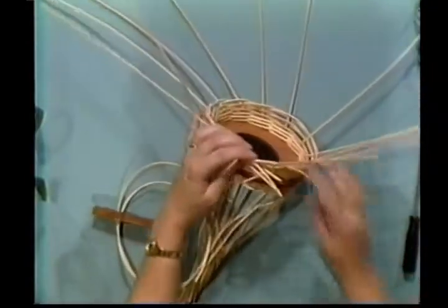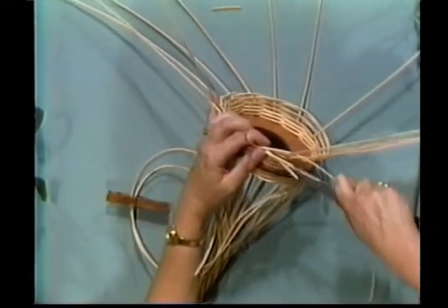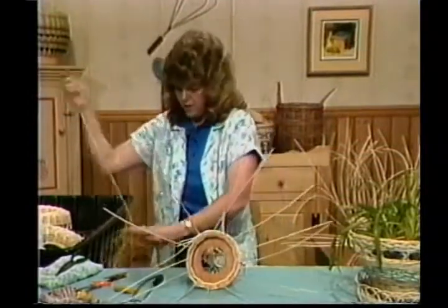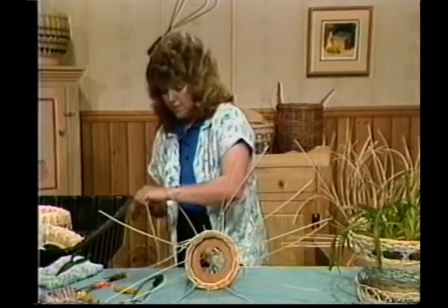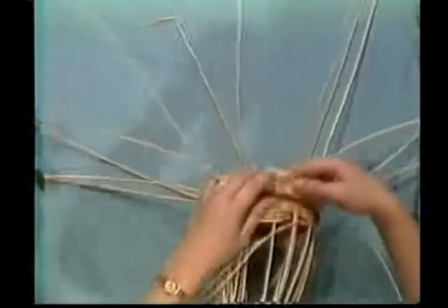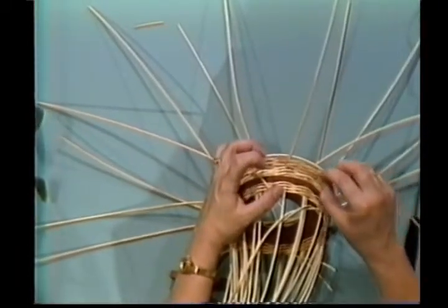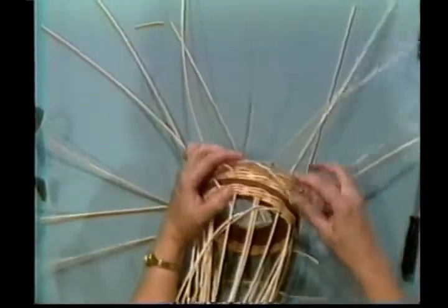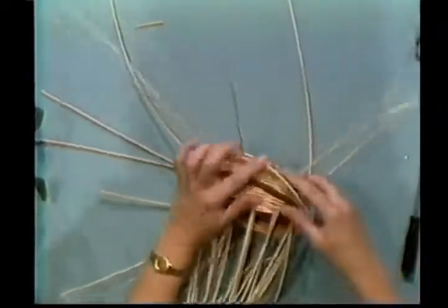To add a new piece, take a full length of number three round. This is the piece that ran out — it creates a gap, a hole. Stick in your new piece and hold it in the back with your finger so you won't pull it out, and keep right on going. It's as simple as that. We'll go back later and trim off those edges.